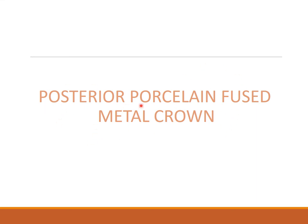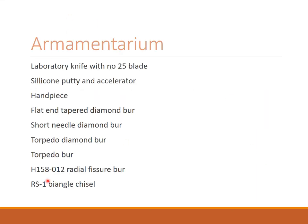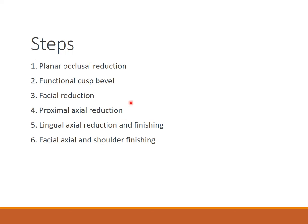For the posterior PFM, the armamentarium is almost the same: lab knife with number 25 blade, silicone putty accelerator, handpiece, flat and tapered diamond burrs, short needle diamond burr, torpedo diamond, torpedo burr, 158010 2 radial fissure burr RS1, and bi-angle chisel. The steps are: planar occlusal reduction, functional cusp bevel, facial reduction, proximal axial reduction, lingual axial reduction, and finishing — facial axial and shoulder finishing.